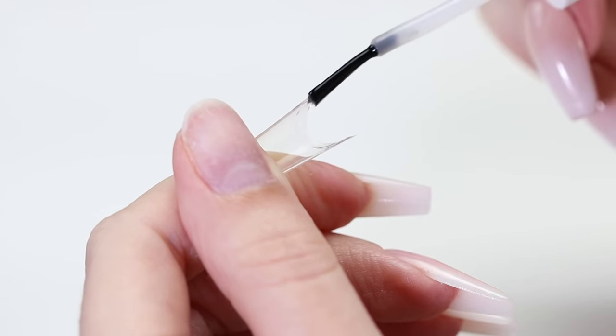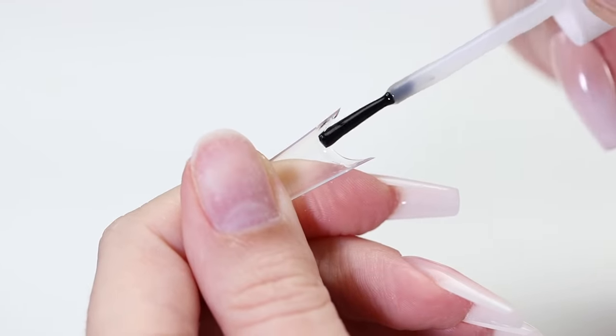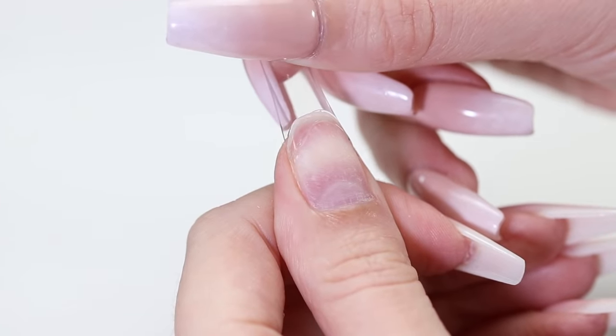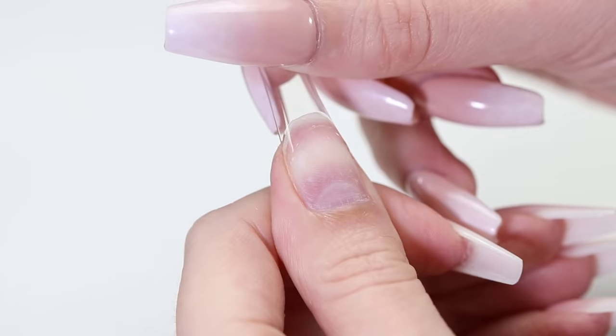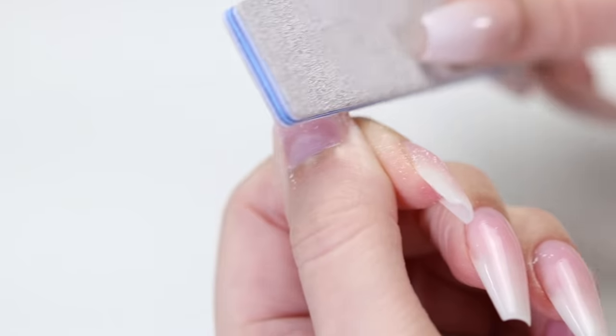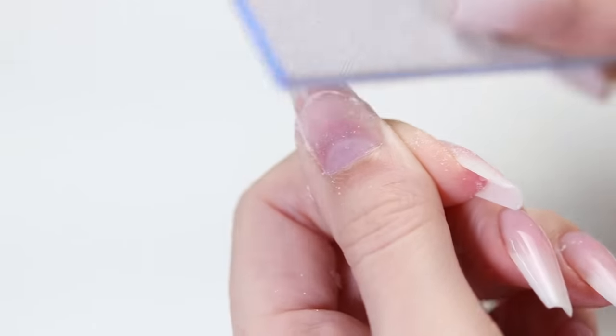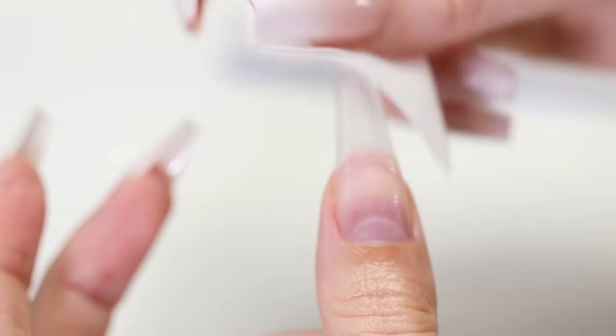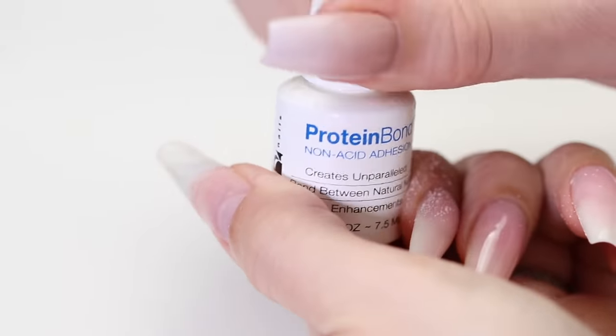The second way to create baby boomer nails is with acrylic. Prep your natural nail in the same way as the previous method — buff the nail, remove the dust, then attach an acrylic tip onto the nail. Smooth the transition from the natural nail to the plastic tip using a file, and remove any dust. Apply your primer and wait one minute.